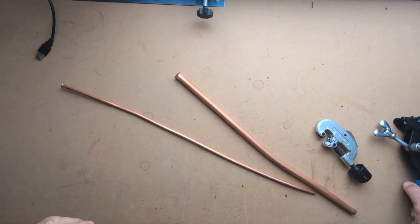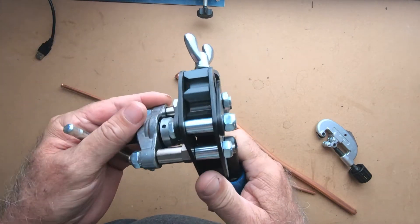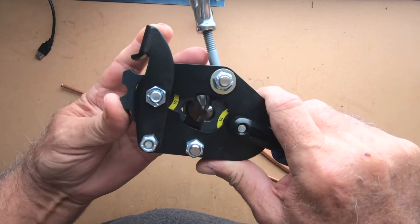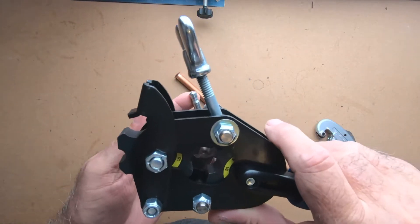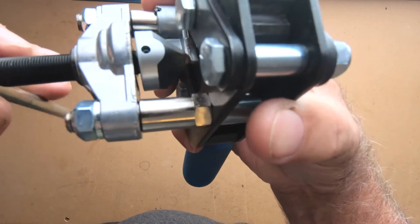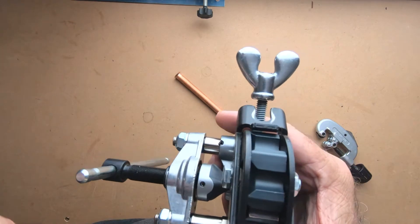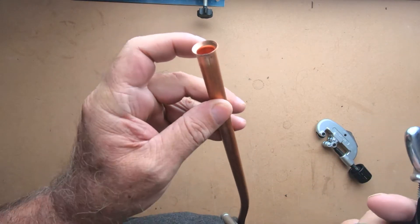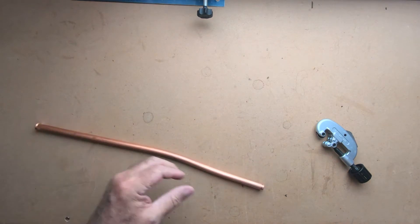I'm going to show you how to make some of the best flares you can make with this tool. I love this thing — it has all the different sizes. We'll stay on the half-inch for a minute. It has these bumps right here, which smooth out the flare and help prevent cracking. You can actually crack these pretty easily and not even know it, which is going to cost you a whole lot more — having to pay for another line.